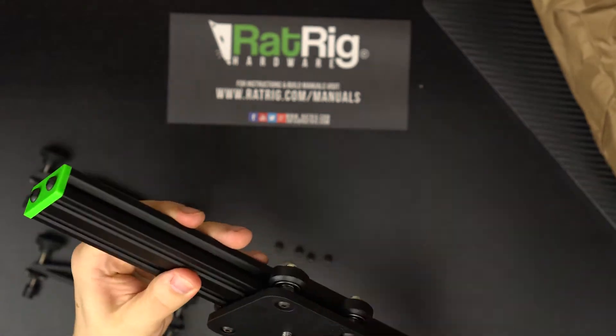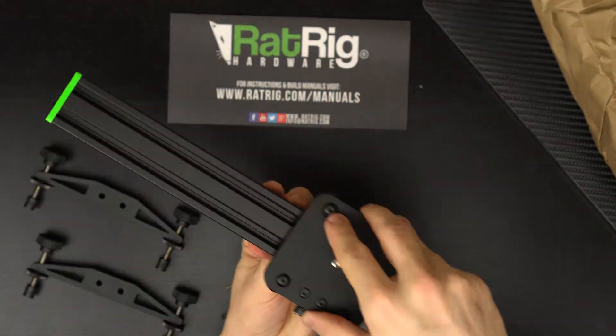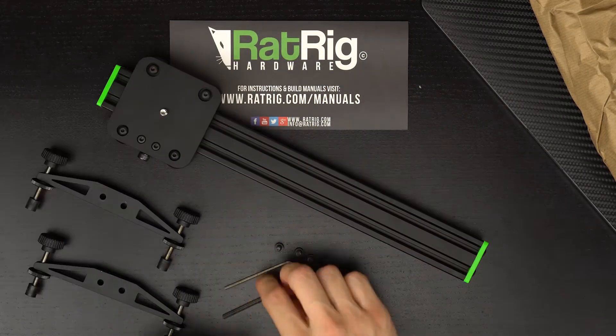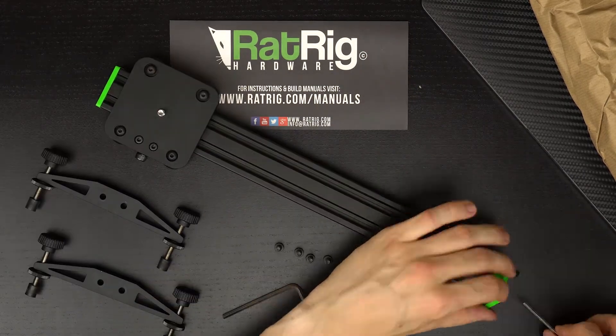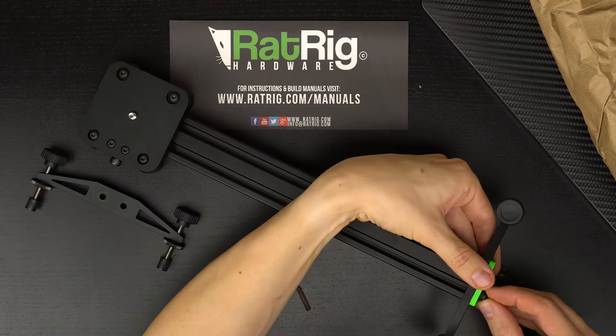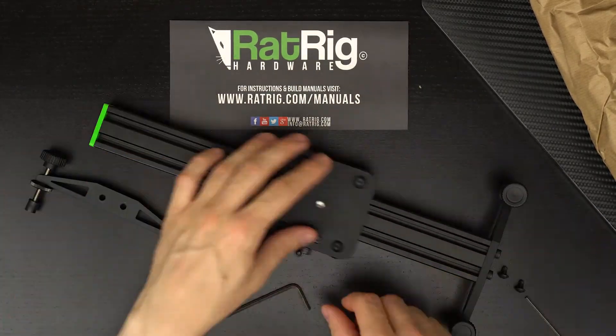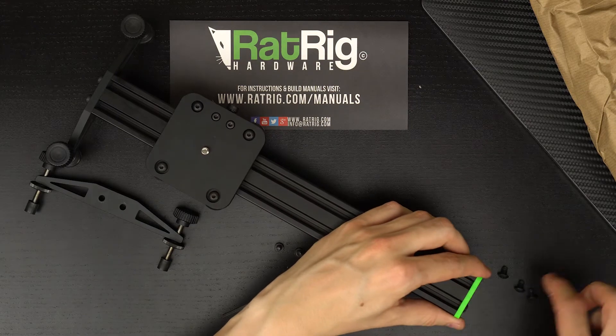The slider doesn't come with legs — you have to buy those separately, and they are a little bit costly in my opinion. They cost $40 just for the legs. The slider itself starts from $89.99 and goes up if you pick the longer versions.